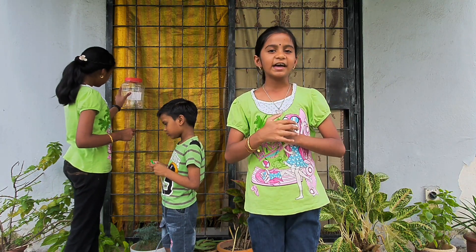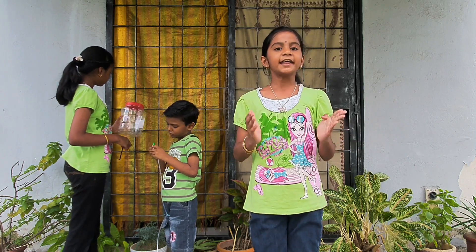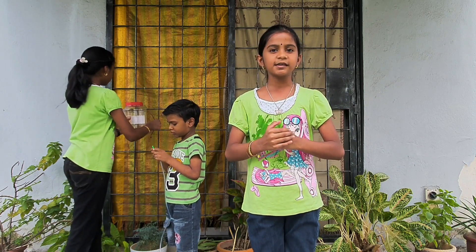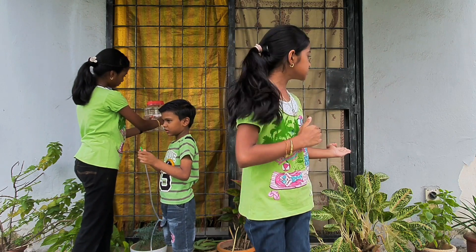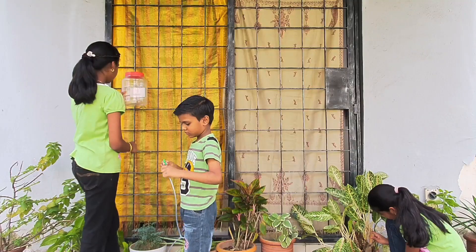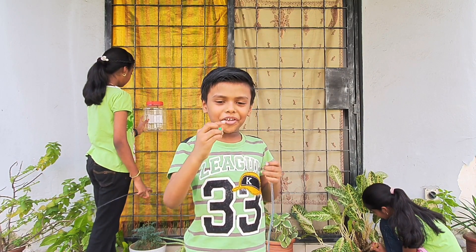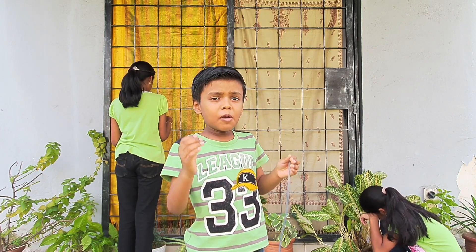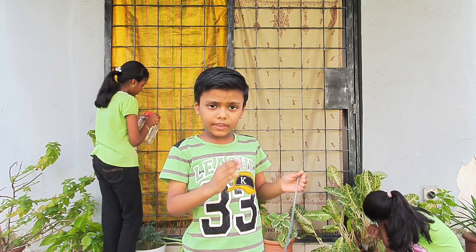Dear friends, very often we grow beautiful house plants and healthy vegetable gardens with consistent watering schedules. Have you ever wondered about a way to continue the supply of water to your plants while you are not at home for a period of time? Now we are going to demonstrate our own DIY water irrigation system using Newton's Law of Universal Gravitation.